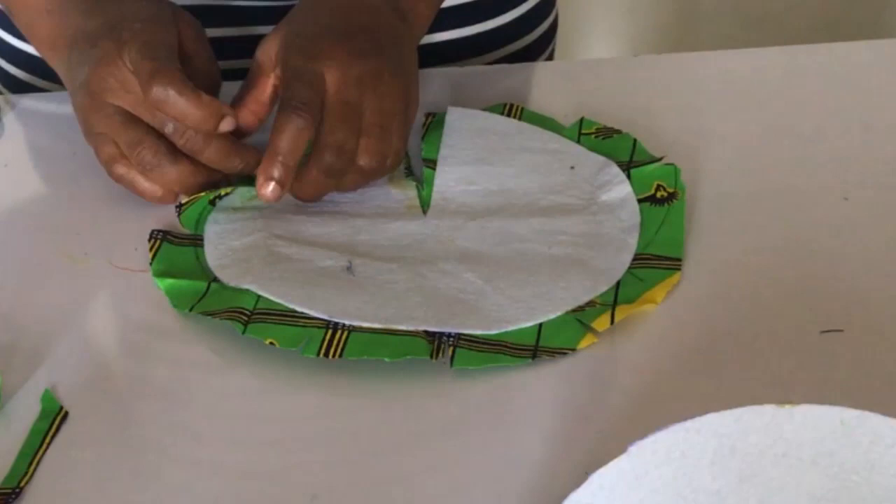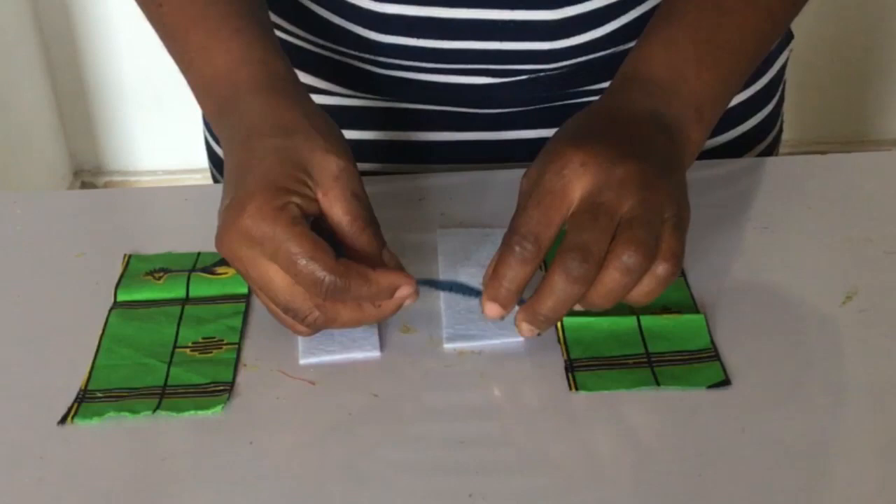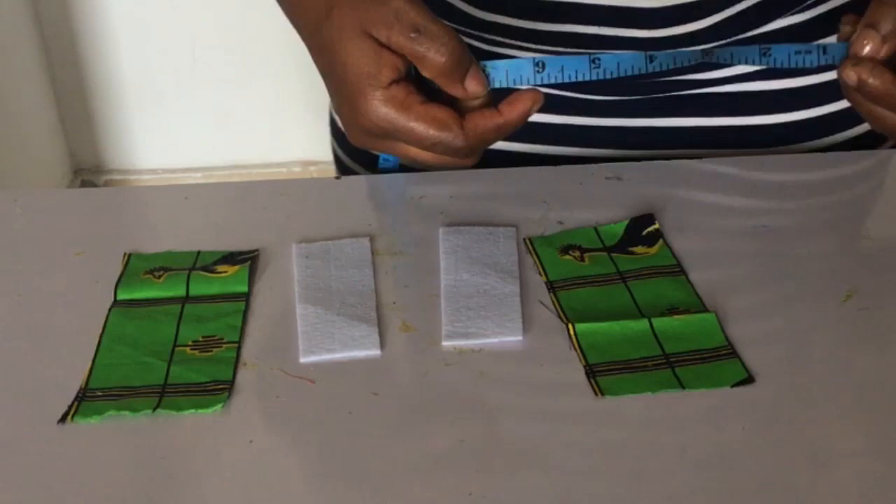Next we're going to cut two pieces of wording — this is 1.5 by 4.5 — and we'll cut an Ankara piece to cover it up, and it's three by six. Now I'm going to be using my ever-stick gum to glue it like so.